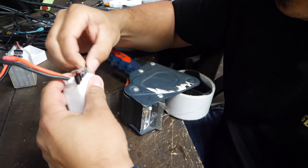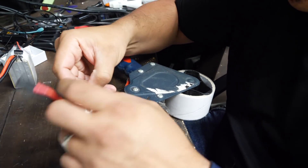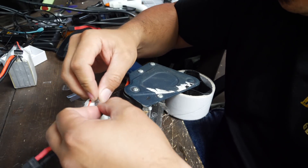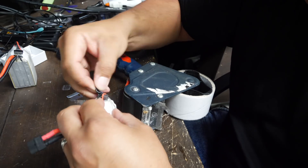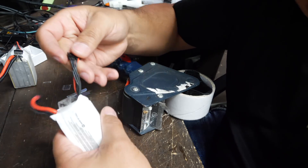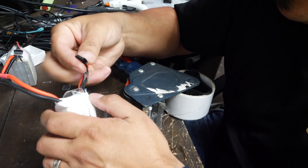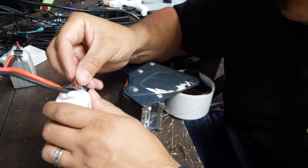You've got a little pocket on here that while you're flying will protect your balance lead. You can pull it through when you're ready to charge. So this is when it's pulled out and ready to charge, and you can just tuck it up in here when you're ready to go.